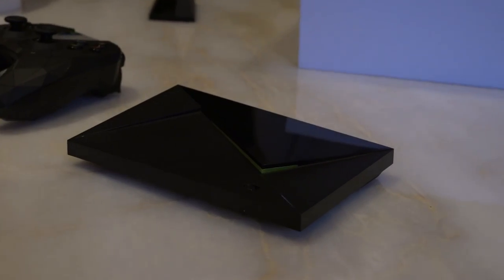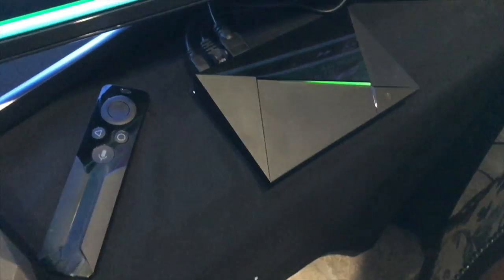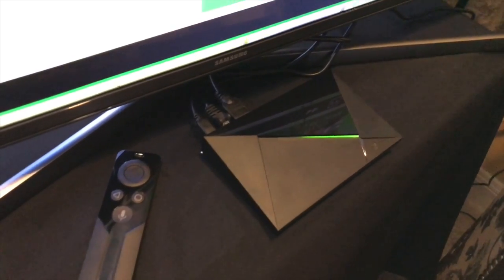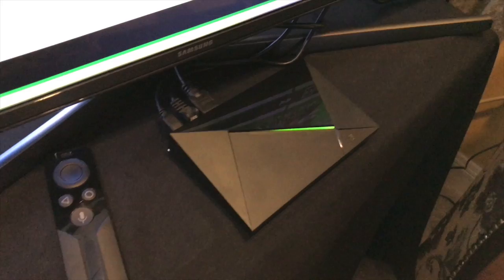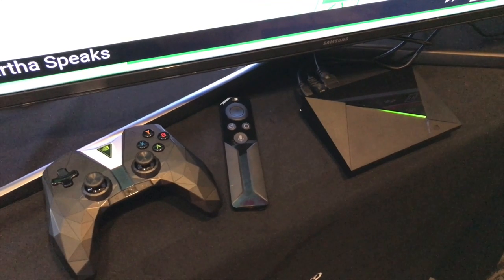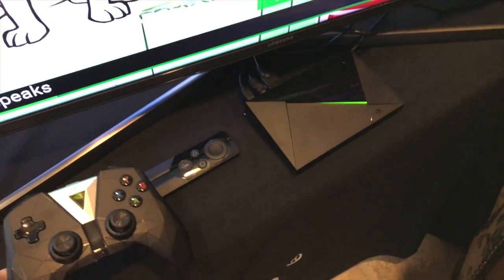We got a look today at the new NVIDIA Shield TV. This is the second generation — it is smaller but has the same performance as the old one in a much smaller package. It starts at $199 for the 16 gigabyte unit. They've made the controller smaller and they also now pack in the TV remote control for that price. There is also the Pro Edition with a 500 gigabyte hard drive for $299 — you get the TV remote control and the new game controller packed in as well. It also has Google AI support, so the new Google Assistant and Google Home integration will work with it.